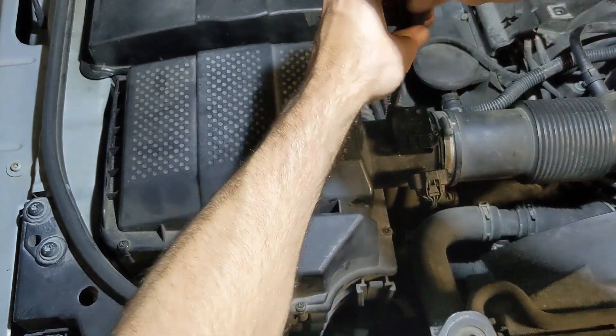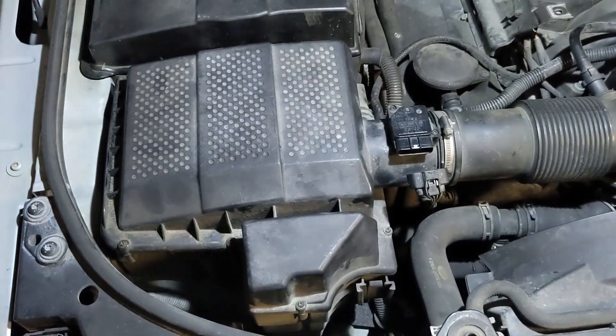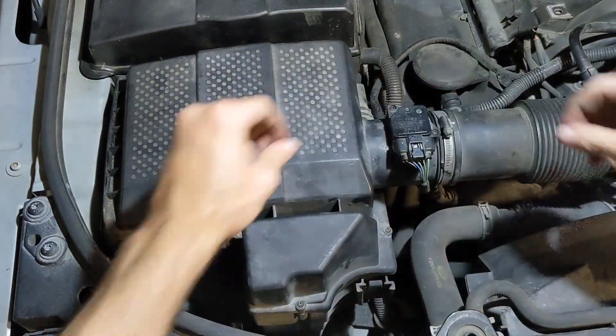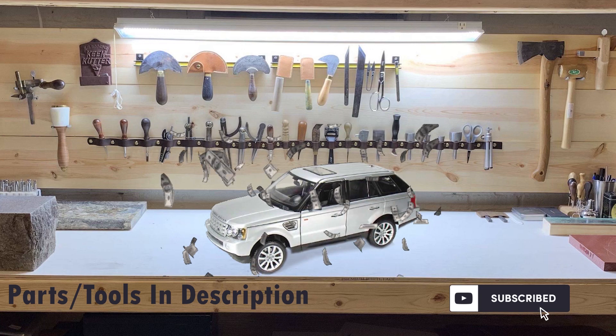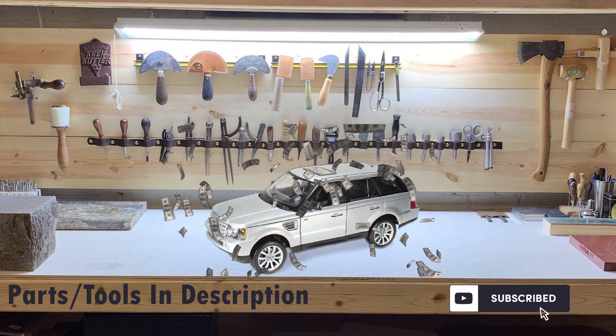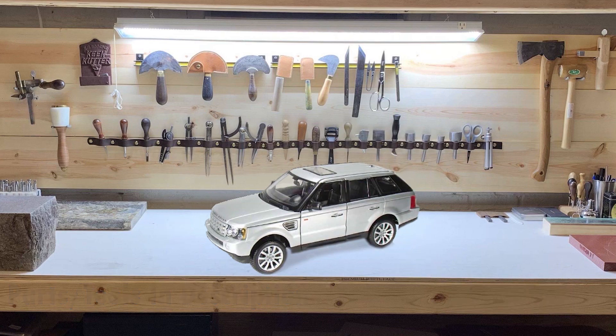Performing this bit of maintenance can increase fuel economy and horsepower by perfecting the air-fuel ratio for the engine. This is definitely a simple fix for a troubling system-too-lean code. Don't forget to subscribe to this channel for tips, tricks, and repairs for Range Rover Sports and LR3s that can save you thousands over taking it to the dealer. I post videos about once a week so stay tuned for more. Thanks for watching and have a good one.